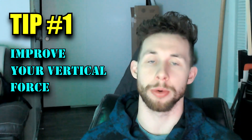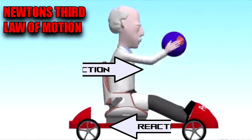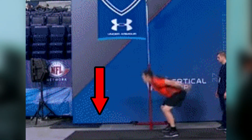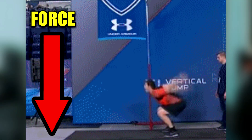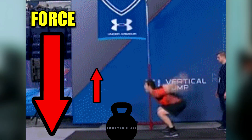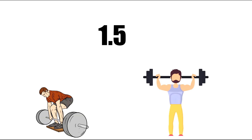Tip number one: improve your vertical force production. Newton's third law of motion says that for every action there's an equal and opposite reaction. This means that the harder you push down into the ground, the harder the ground will push you back up. That force relative to your body weight determines how high off the ground you can jump.